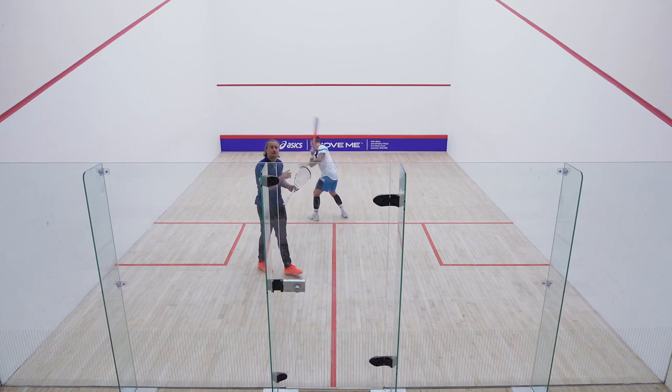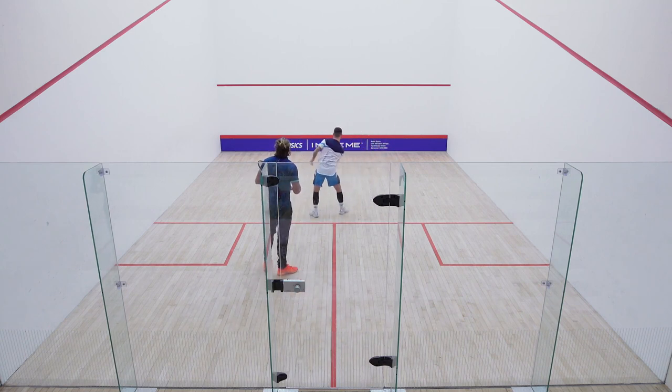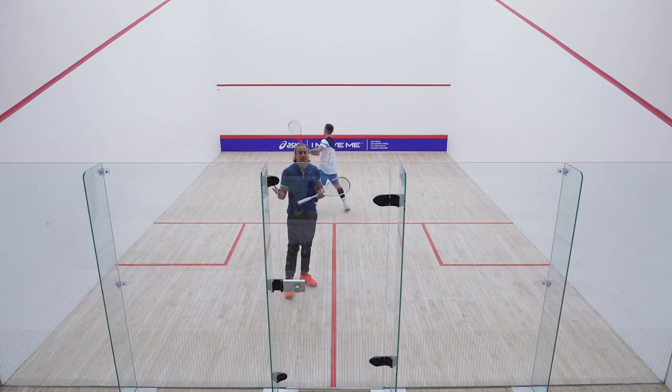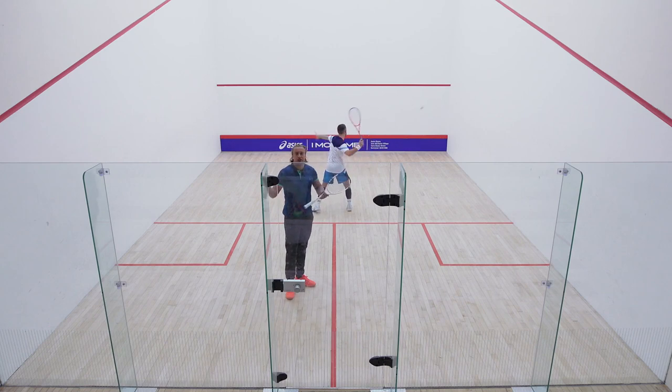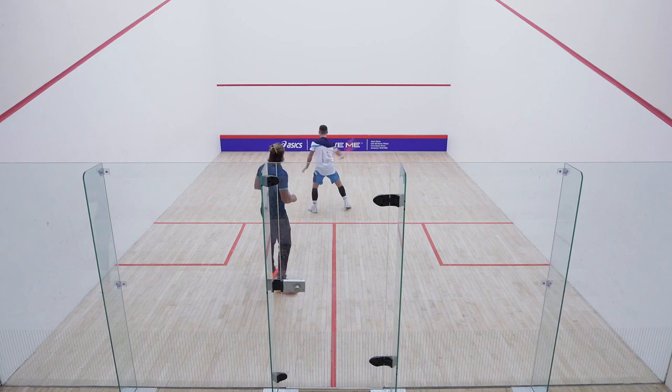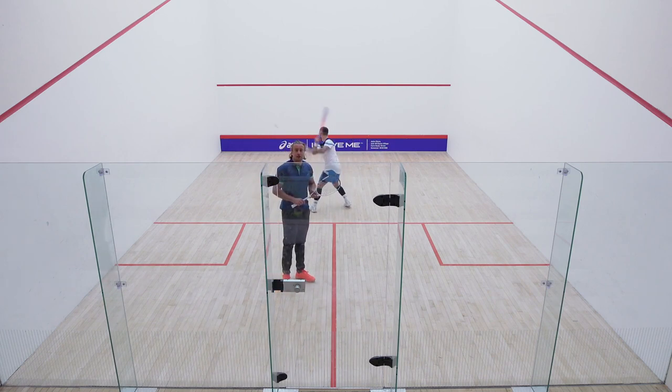Now we're going to go from this one into the actual figure of eight volleys. The better you get at this, the quicker you do it, the faster it happens. The way you measure these is purely by how fast you're able to do it. And it's a great way of getting the ball really, really warm.